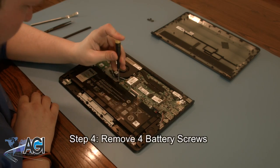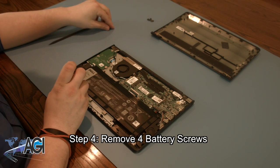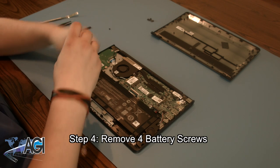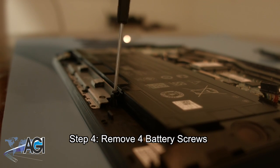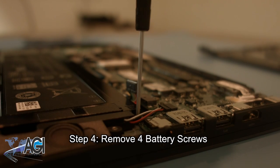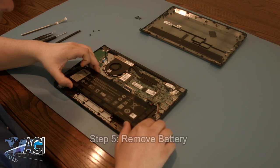Next, you will remove the four battery screws. Now, you can remove the battery.